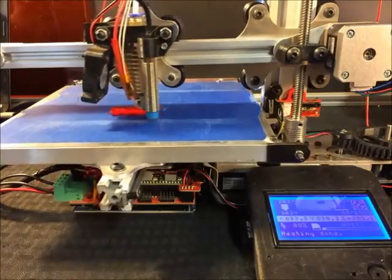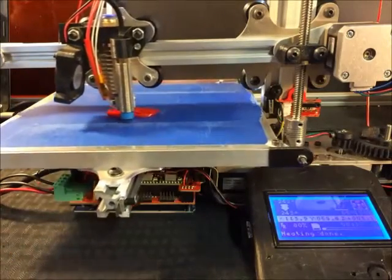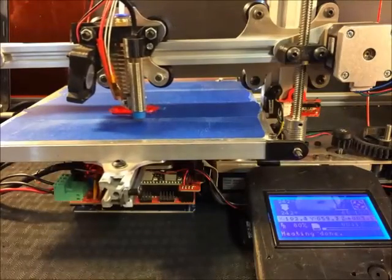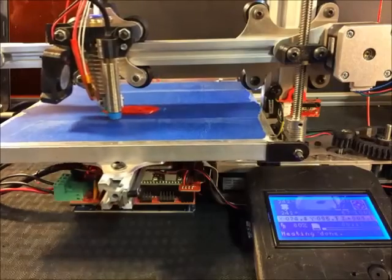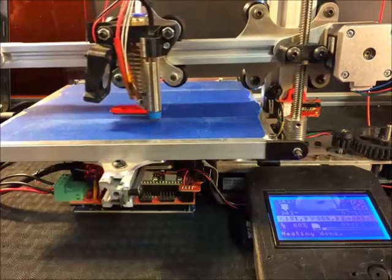When you're printing something that requires high temperatures, the colder the ambient temperature, the more challenging the print. I would recommend printing at room temperature — around 70 Fahrenheit, which is about 23 to 25 degrees Celsius.